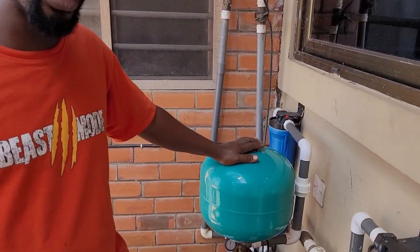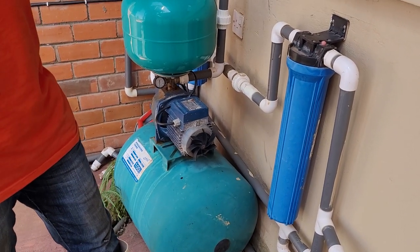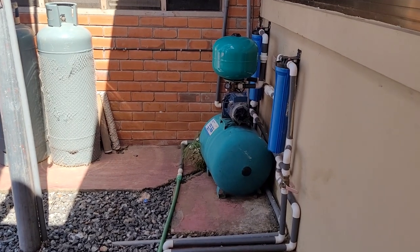Let us go to one of the taps and see how good the pressure is, so you'll be convinced. After I build the system, will there be enough pressure to wash my cooking utensils? If I need water to wash myself, will I get enough pressure? I've explained that the pressure tank and the pressure motor do work marvelously. Let's go open one tap so you can see how pressurized the water comes.